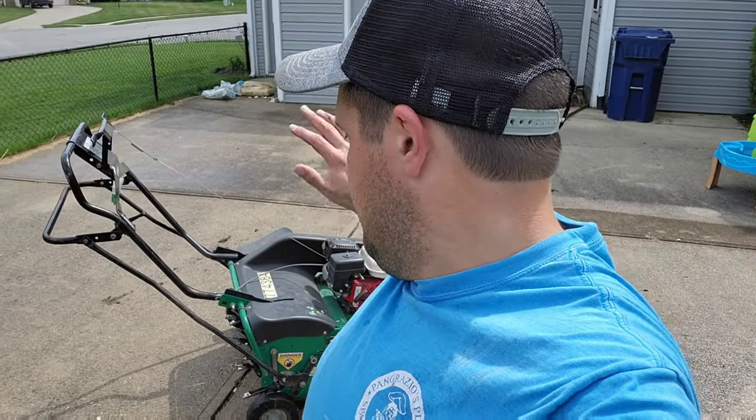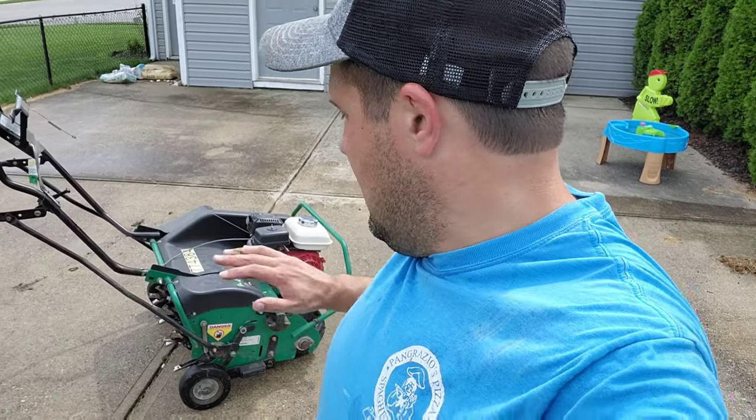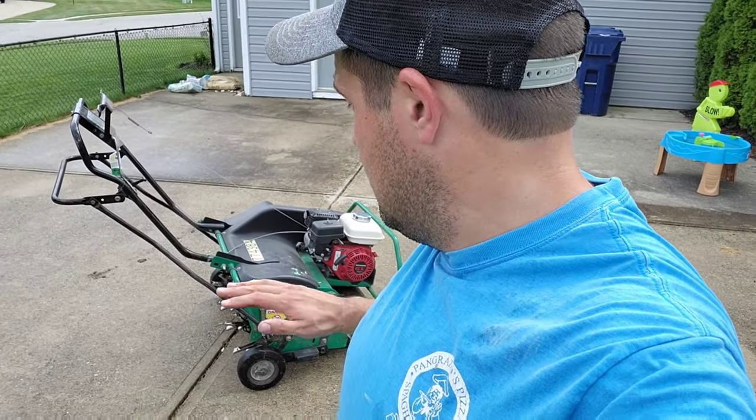This is a 27-inch model, but they also make an 18-inch version that looks identical but is much smaller and lighter. If you're doing just one yard or a smaller yard, I'd recommend the 18-inch because it'll be a lot easier to maneuver. This 27-inch thing is an absolute monster to move around.